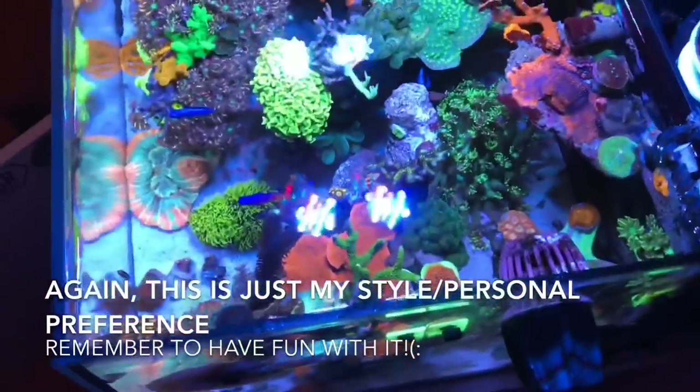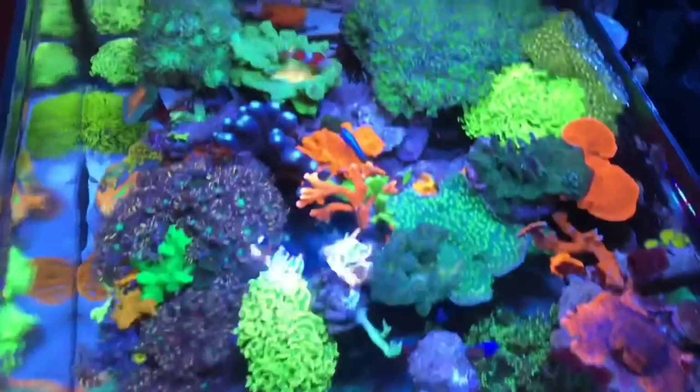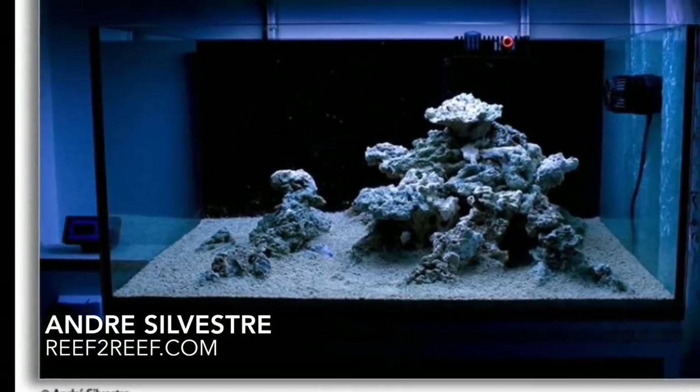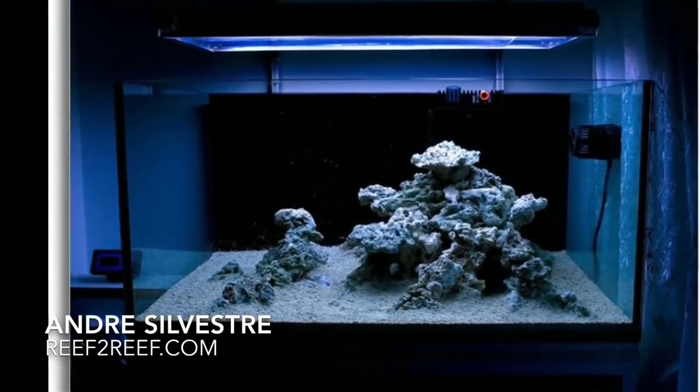As you can see, a lot of negative space and something very complex on the other side, which is exactly what I planned on doing with my 75 gallon reef tank. I just personally enjoy this type of formula for aquascaping in my own preference.